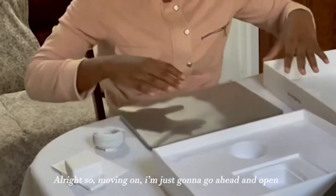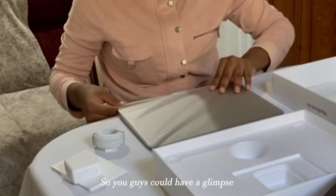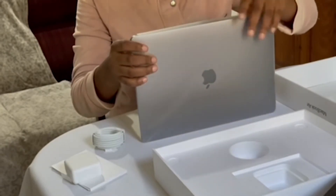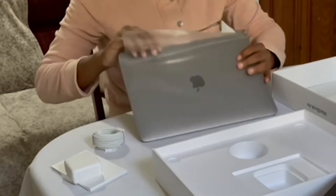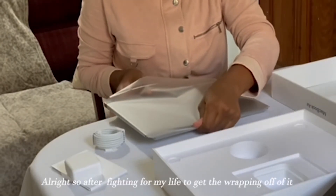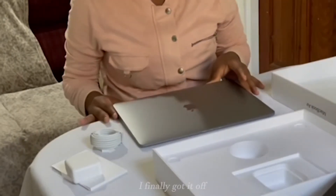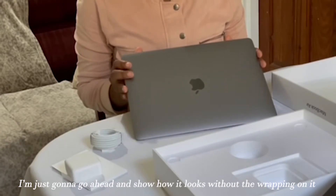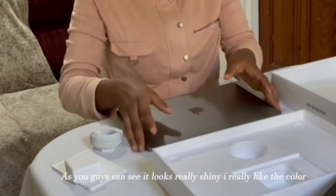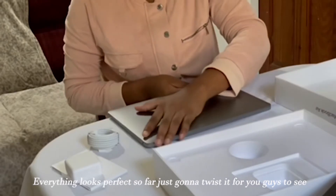Alright, so moving on, I'm just going to go ahead and get the wrapping off of the computer so you guys can have a glimpse of what it's actually like. Alright, so I was fighting for my life to get the wrapping off of it. I finally got it off, so I'm just going to let it show you guys how it looks without the wrapping on it. As you guys can see, it looks really shiny. I really love the color. Everything looks perfect so far. Just going to twist it for you guys to see.